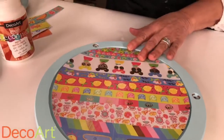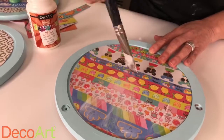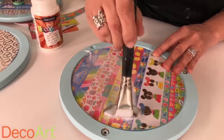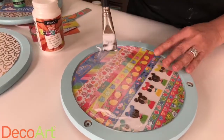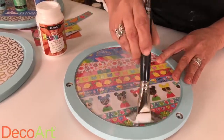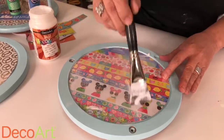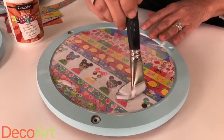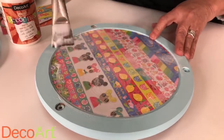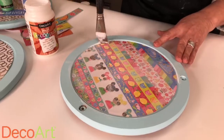Once you start brushing over the top, go from the center outward — this will remove any bubbles and get rid of any excess decoupage. It's going to dry clear of course. Another thing I love about Americana decoupage is that it levels nicely, so all these brushstrokes you see now will disappear. A one-inch flat brush is perfect for this size project.